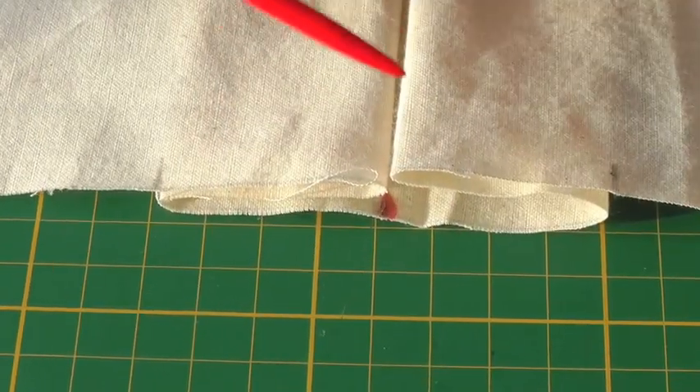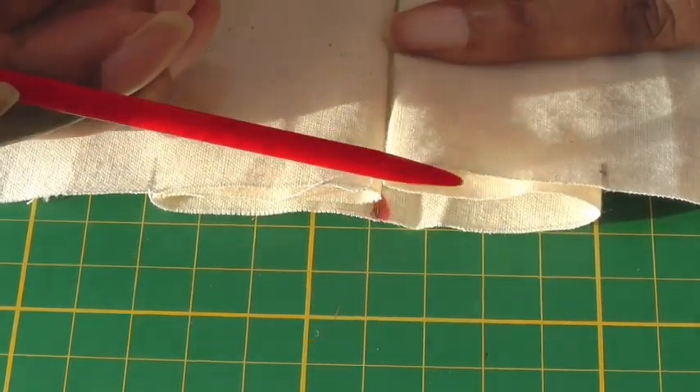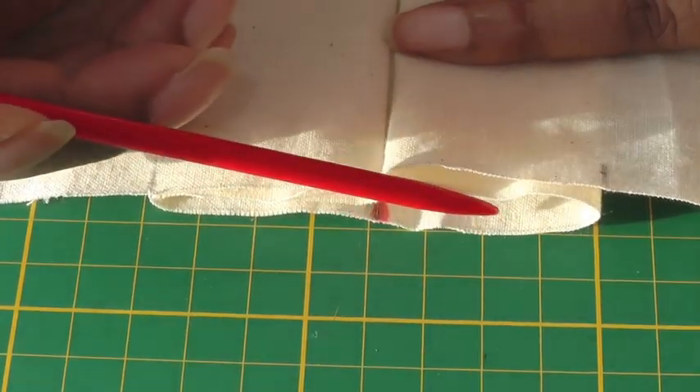Now that I've formed the pleats, what you should have at the top of the pleats are three layers — two and three — so you've got the top layer, the middle one, and the underlay.